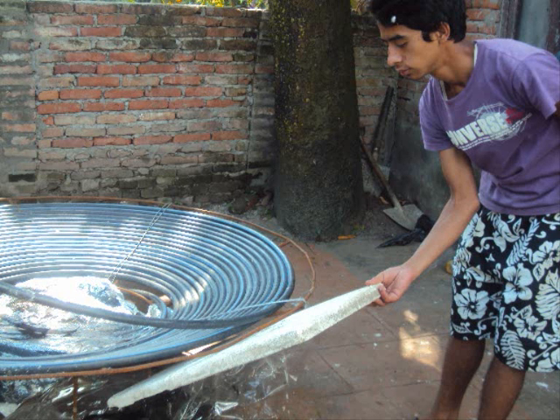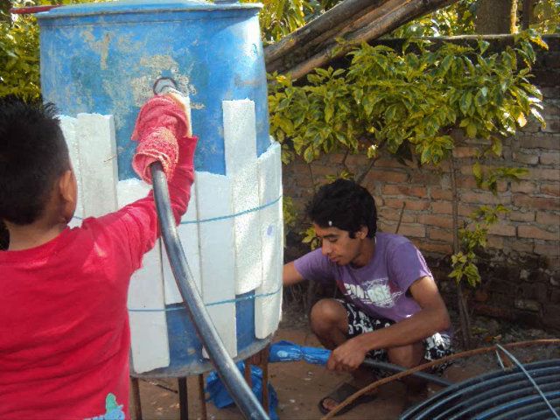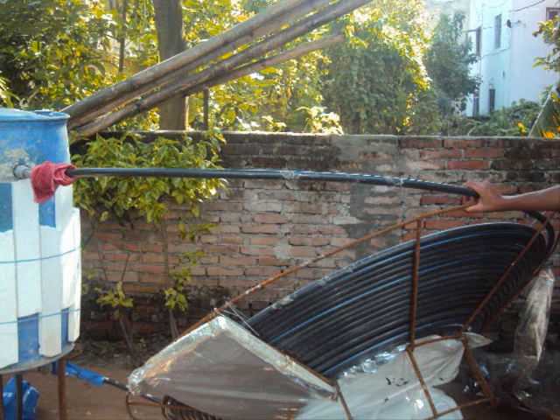Construction of the absorber panel: total diameter 1750 mm, flat base 750 mm, incline length 500 mm. The inclination of 25 degrees is very important — as the sun shines, water starts getting hot, and the inclination of the panel helps the water to rise and go to the storage tank.